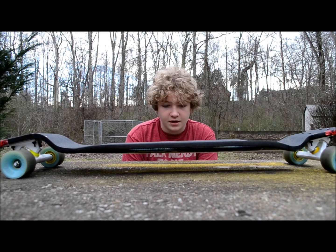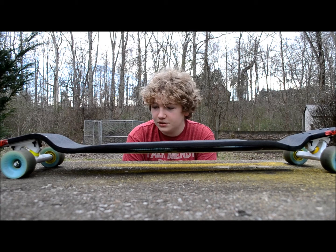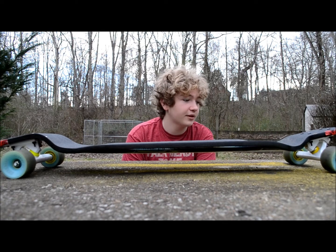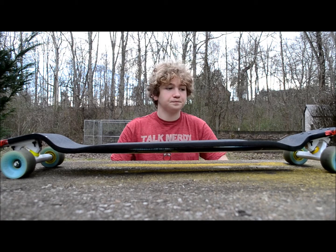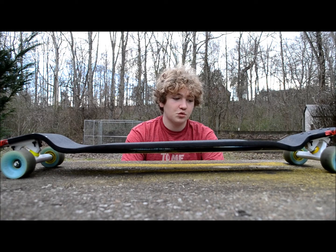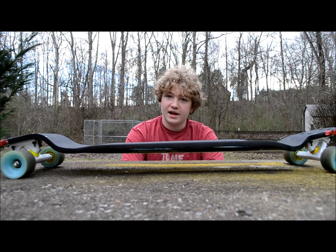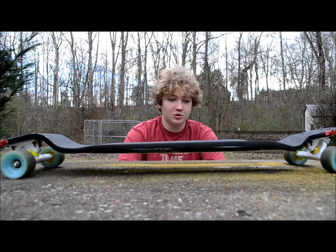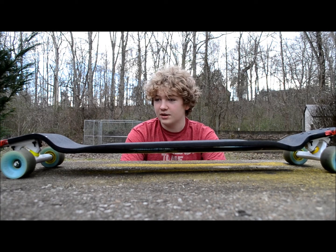Yesterday, me and some friends went out to skate, find some roads, and we decided to compare my Chinook to my friend's Evo — exact same setup, 44° cals with 85A Venom barrels. His Evo wasn't exactly as good at coming around corners as mine was. Mine was a little bit more nimble through the corners and a little bit more grippy, I would think — probably just more the degree of the truck.